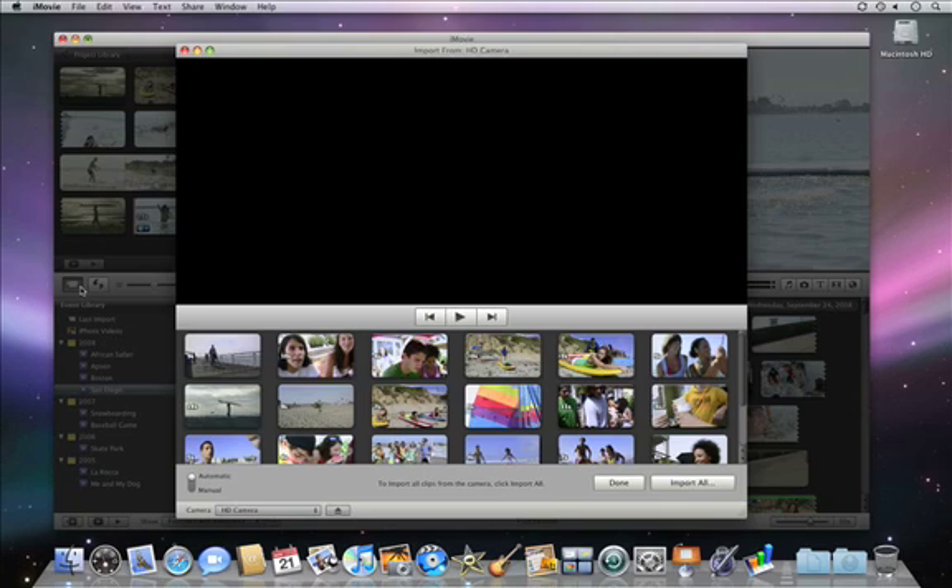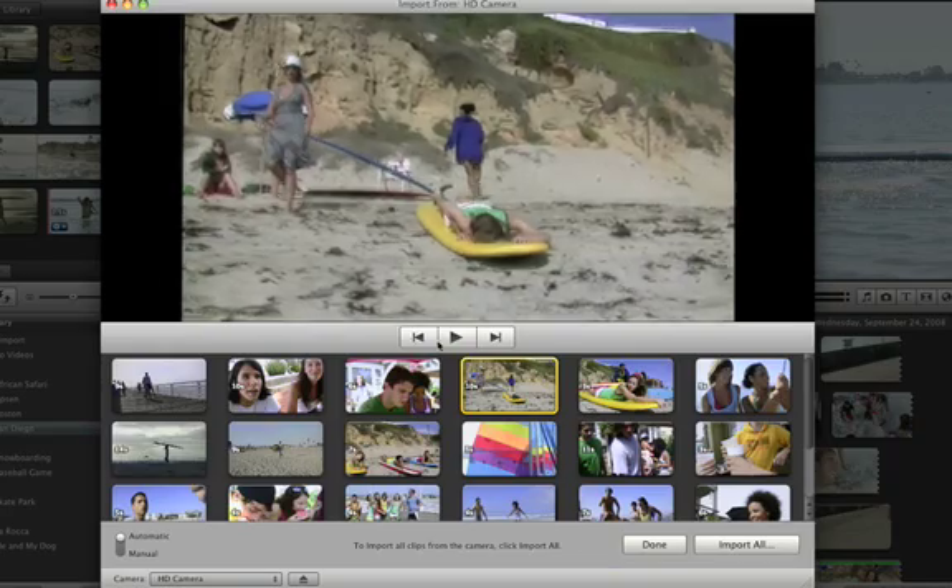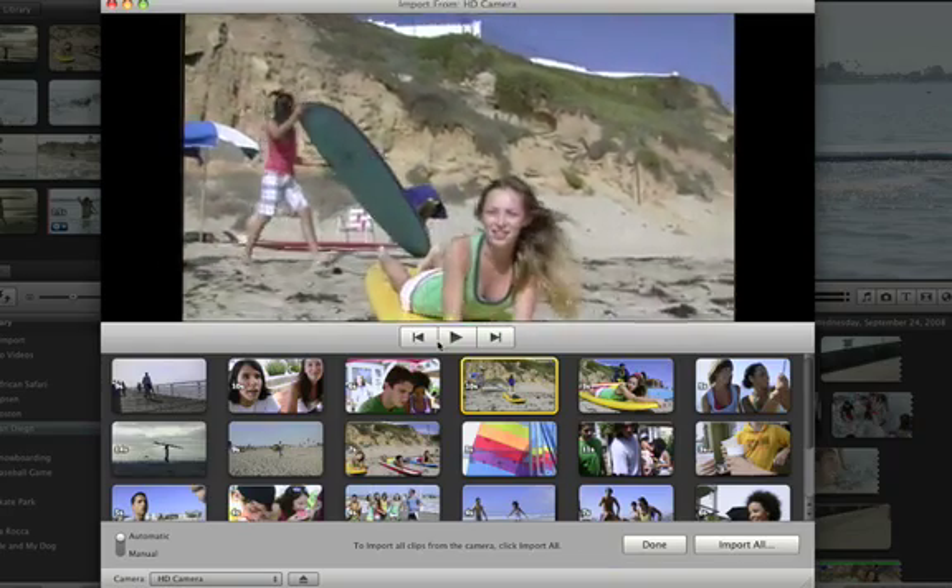If you're using tape, it'll look a little different. There will be fast-forward and rewind buttons to cue the tape. iMovie will display thumbnails of all the clips on a hard drive or memory-based camera.